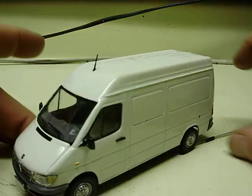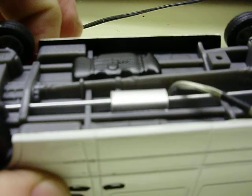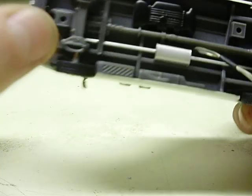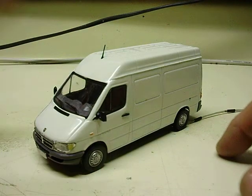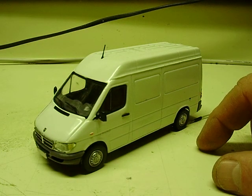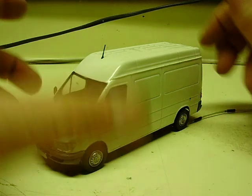Again, this is a 1:43rd scale model from Eligor — E-L-I-G-O-R. I've heard of it before but never heard it pronounced. That 1:43rd scale would be great for an O gauge train layout, or any type of diorama. Maybe your 1:43rd scale police car can pull it over for hauling contraband.